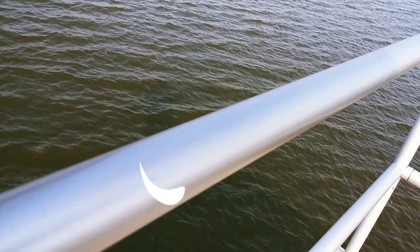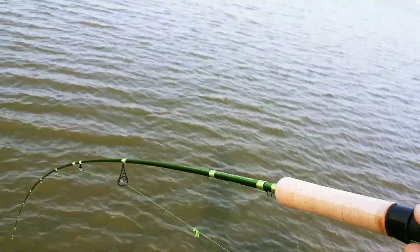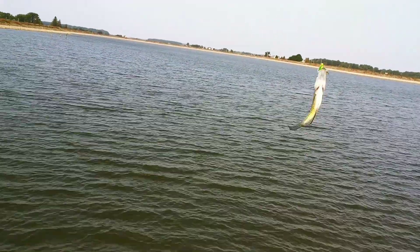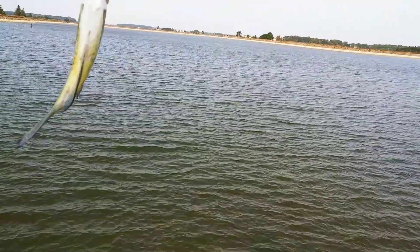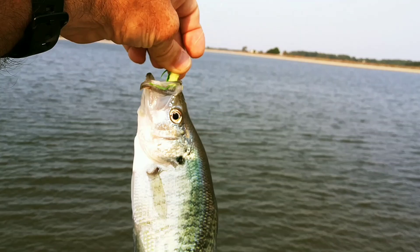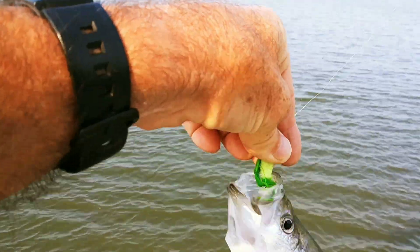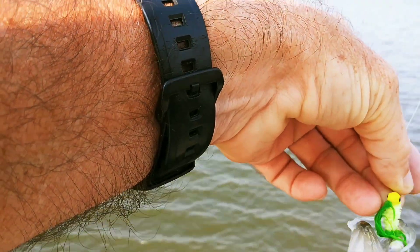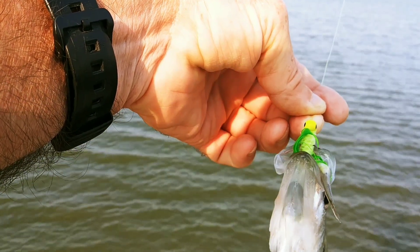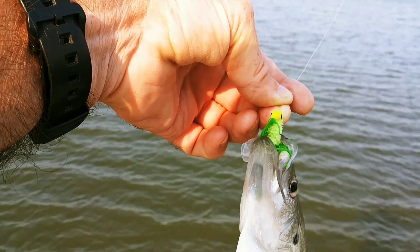Look at that — found some crappie about 10 feet deep. Slabba dabba do! I decided to go to a hair jig, an old doll fly. My grandfather got me started fishing with them back in the 70s, so I decided to go back to the basics.